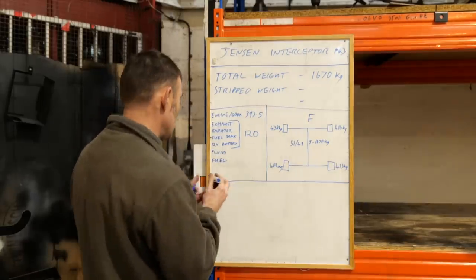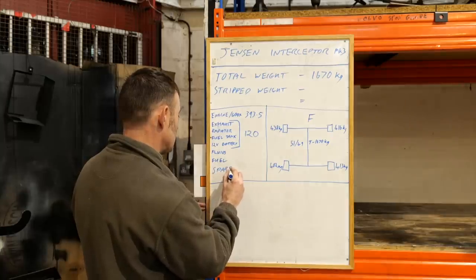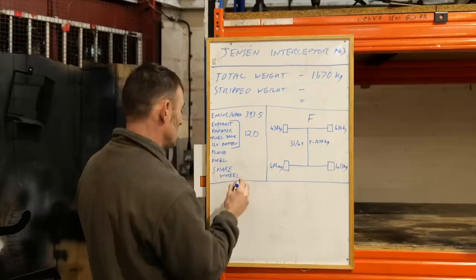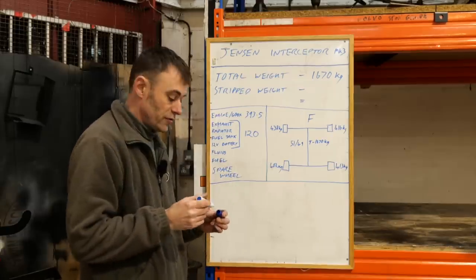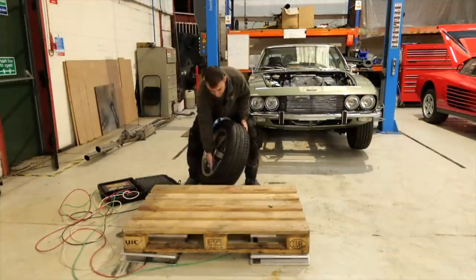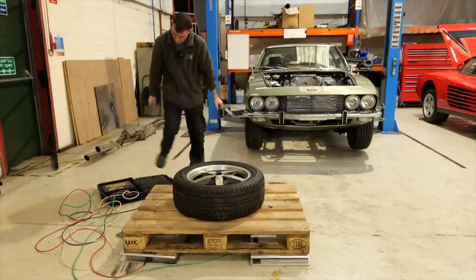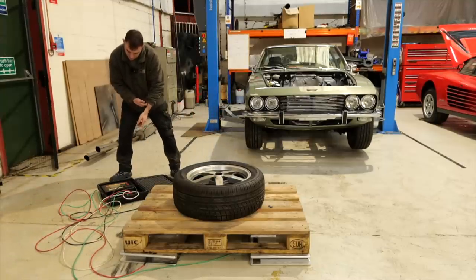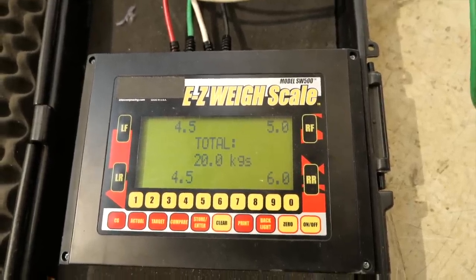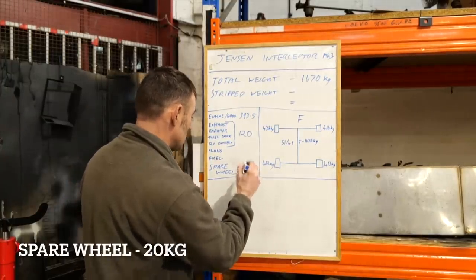I just thought of another one — the spare wheel. We won't need that either, because we're going to use that space for the rear battery pack. So spare wheel next — last one for the scales. That's not light. We got 20 kilos. Right, off to the whiteboard again — 20 kilos for the spare wheel.